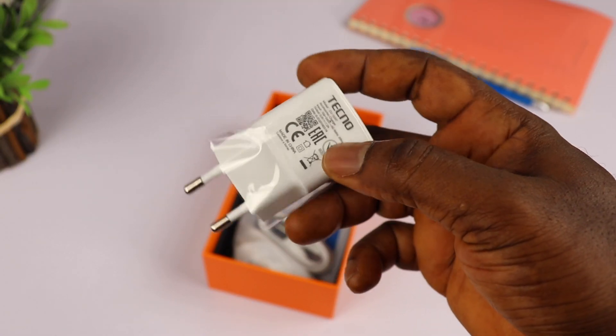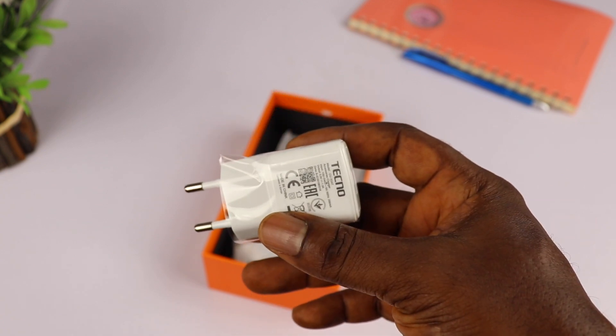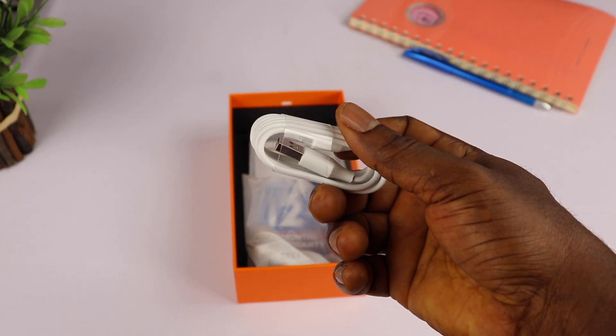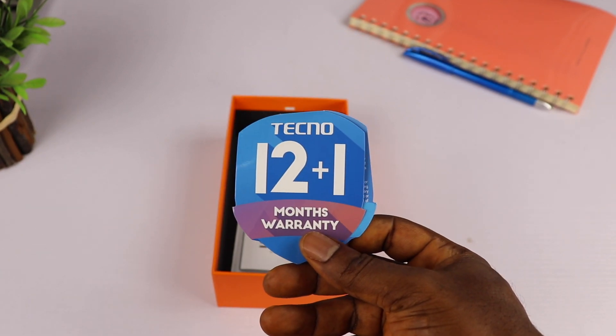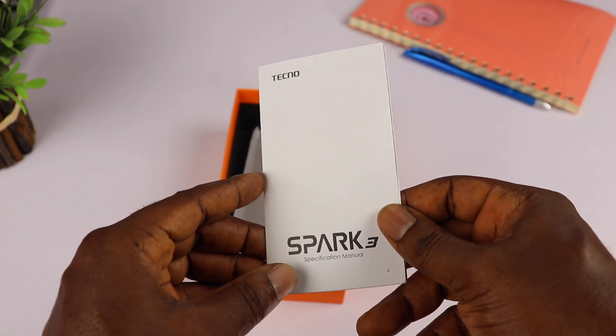Next is a 5-volt charging brick — it's a standard charger so no fast charging here, but it will still juice up your phone in a few hours. Moving on is a micro USB cable and an earpiece that looks a lot like an iPhone earpiece.